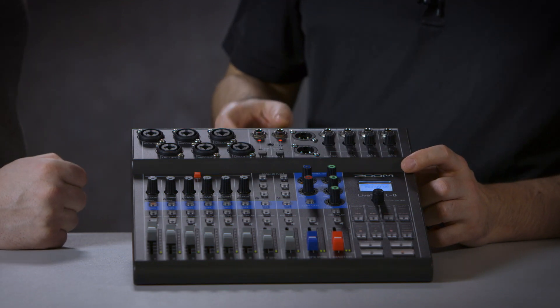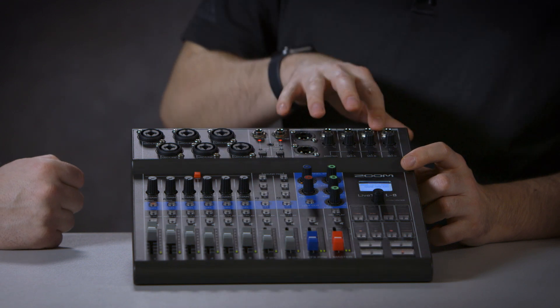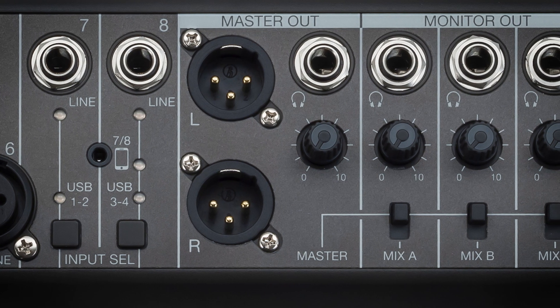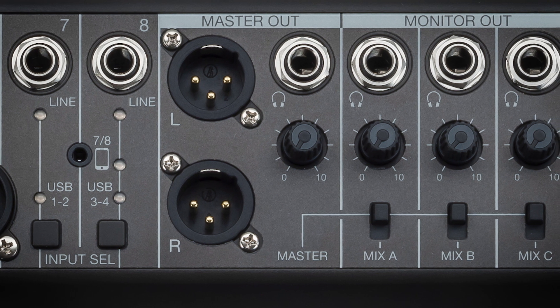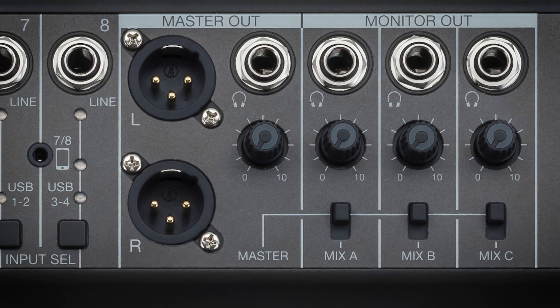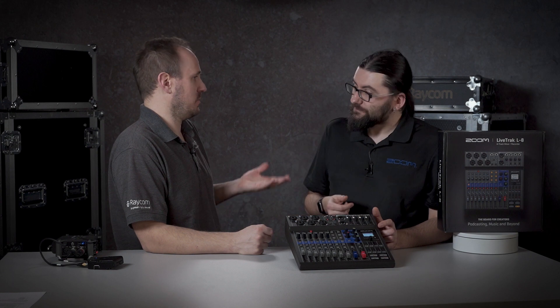The other great thing about the L8 is the master out and the monitor out. There is a master out with left and right XLR jacks. There's also a headphone out for the master and three monitor outs. So if you've got three different guests and they all want to hear different things, they can all have their own independent volume control as well, which is nice — so that's fairly flexible.